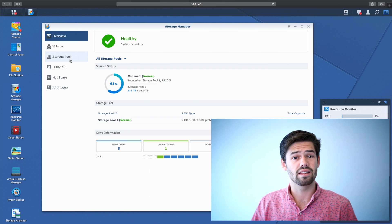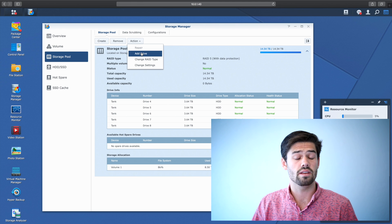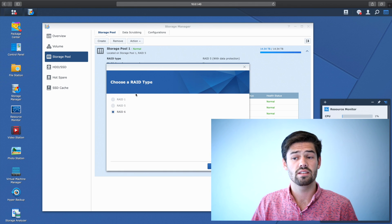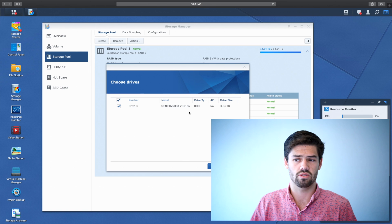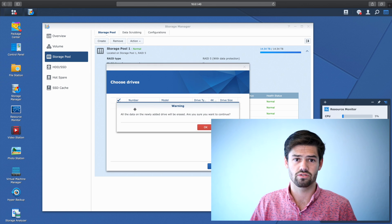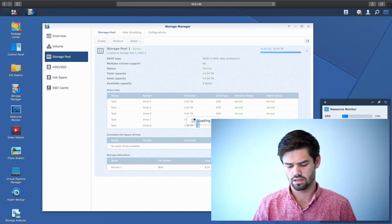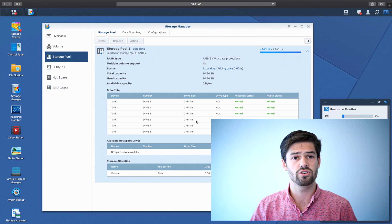Now let's go ahead and expand the storage pool. We're going to go into storage pool > action > add drive. This is also where, if you wanted to, you could change the RAID type. Right now I have a RAID 5 array — if I wanted a RAID 6 array, since I've added an additional drive I could convert it, but that's for another video. So I'm going to hit cancel on that and just add a drive. I'm going to add drive number three, make sure everything makes sense, and hit next. Remember, everything on this drive is going to be erased. Now we're about to expand it, so let's hit apply. I've started a timer — I have no idea how long this is actually going to take, but I'll check in and get percentages and timestamps.